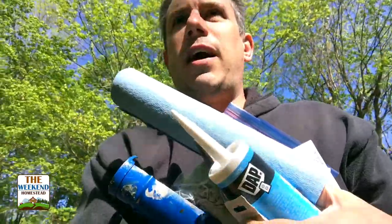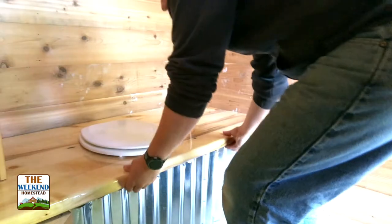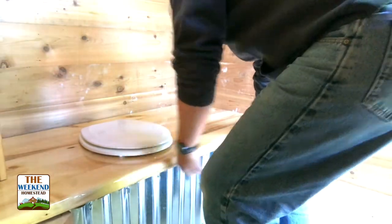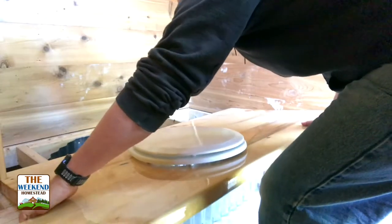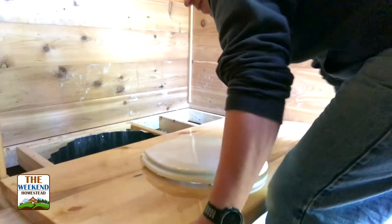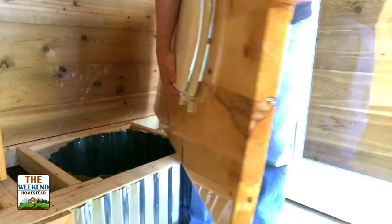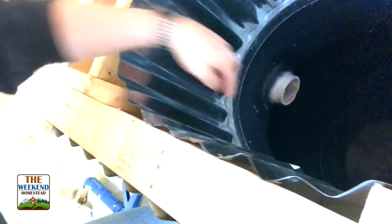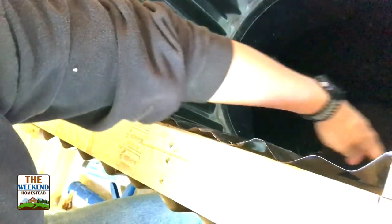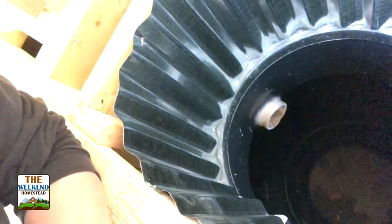Here's all our stuff. So what we're gonna do is caulk along this edge around the inside and then do the same thing around the outside, so there's no chance of leaks.